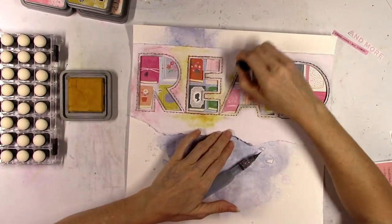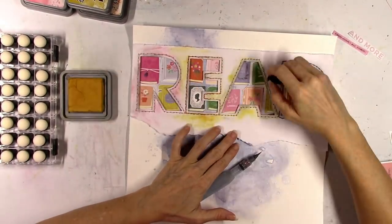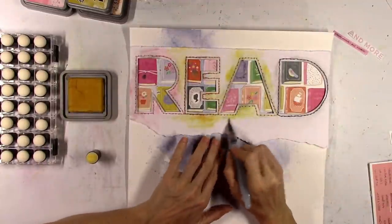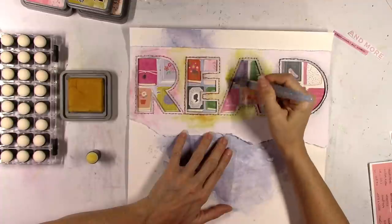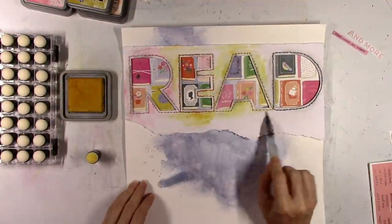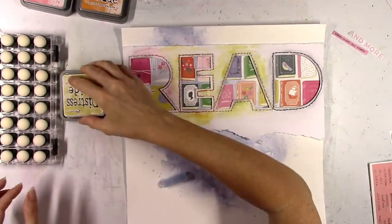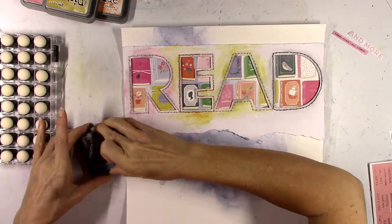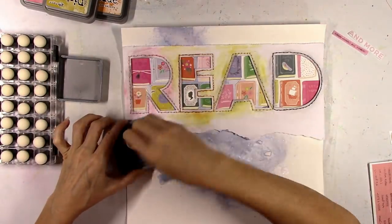I wasn't sure if this was a good decision. Once I did it, I thought — should I have left it white? I just felt like there was a lot of white, and sometimes that's a good thing, but sometimes it just needs something else. I think in the end it was a good decision. I'm just using all the matching colors I have in my stash.